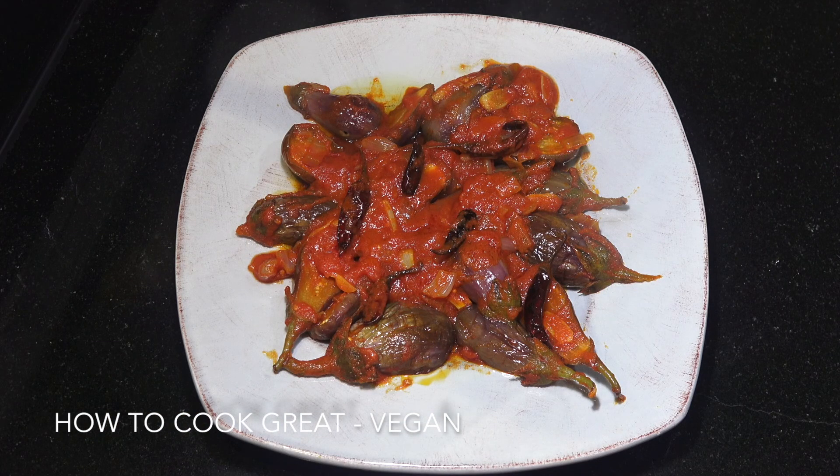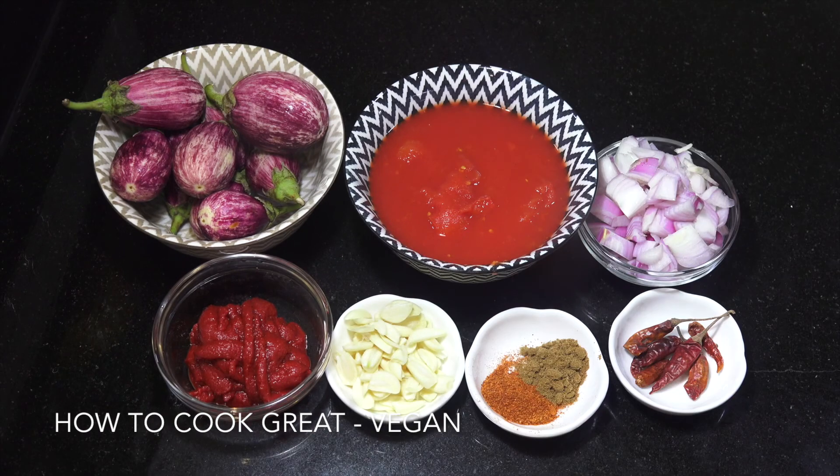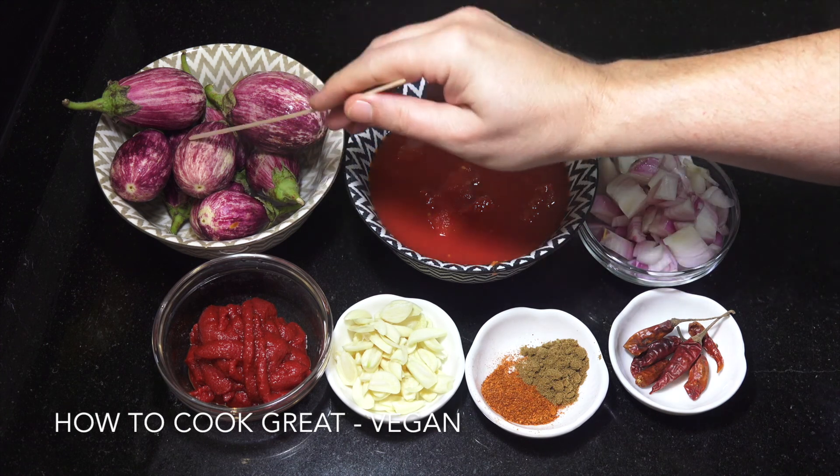Welcome back! Today on the menu we're going to make this beautiful eggplant tomato chili — really, really easy and delicious. Let's go take a look at the ingredients that we need. Absolutely nothing to this one and it really is delicious.